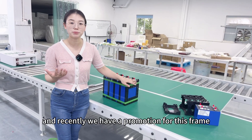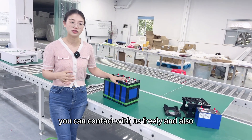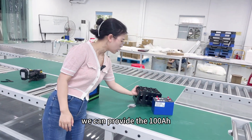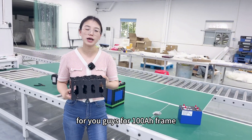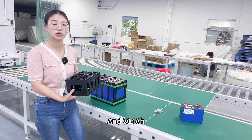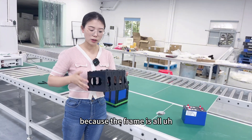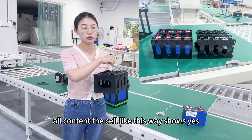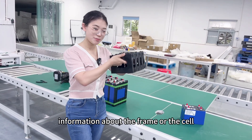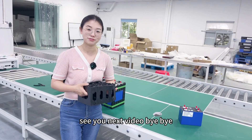So how do you guys think of this frame as a solution to add preload force? Recently we have a promotion for this frame. If you want to know more details, you can contact us freely. We can also provide the 100 ampere-hour frame. I think it has a better design than the 280 or 314 ampere-hour, because the frame is all contained around the cells. If you have more questions about the frame or the cell, you can contact us freely. Thank you for watching, see you in the next video. Bye-bye.